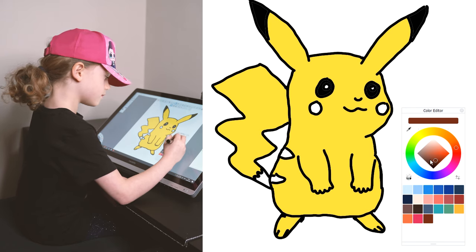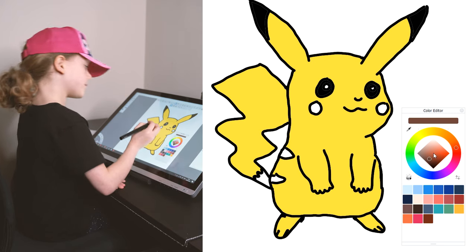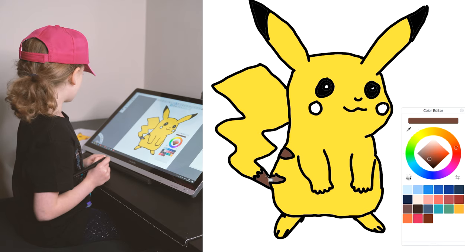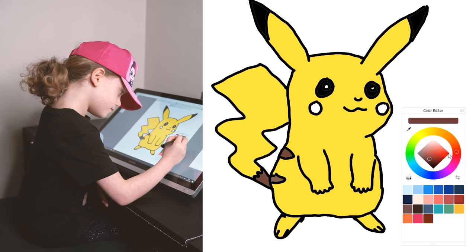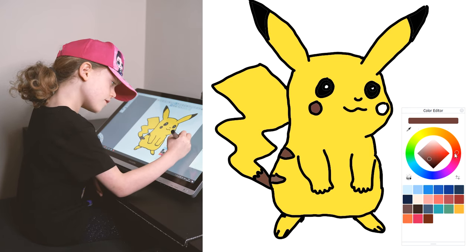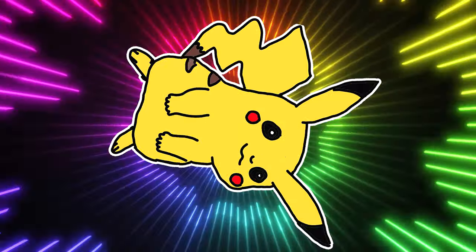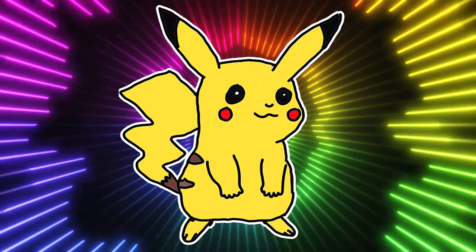Now we're going to do brown and move down here. And then do his tail, the bottom bit of his tail — brown. And his stripes brown. And then what we're going to do is red for his cheeks.